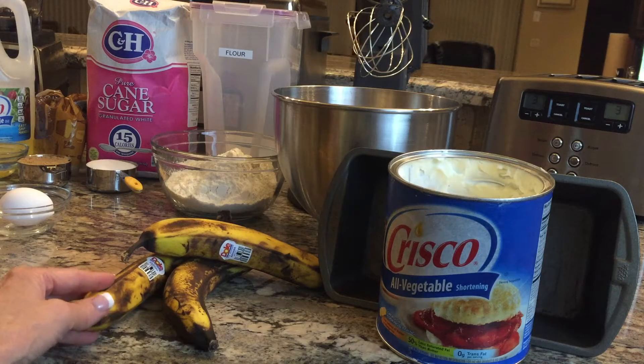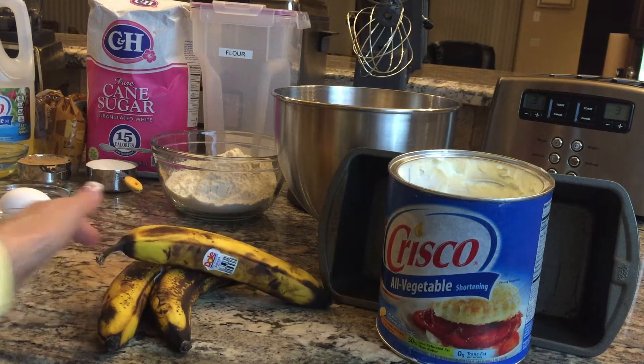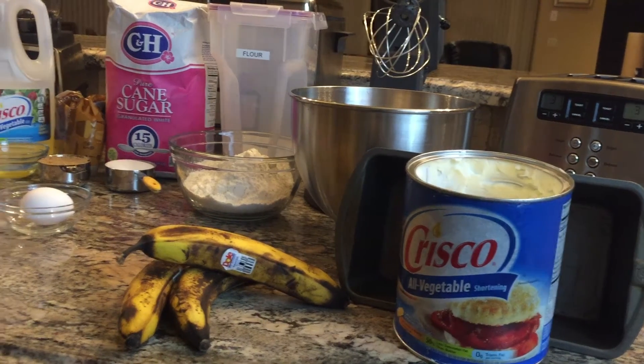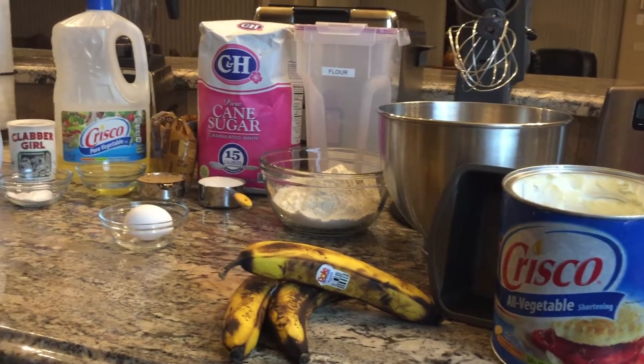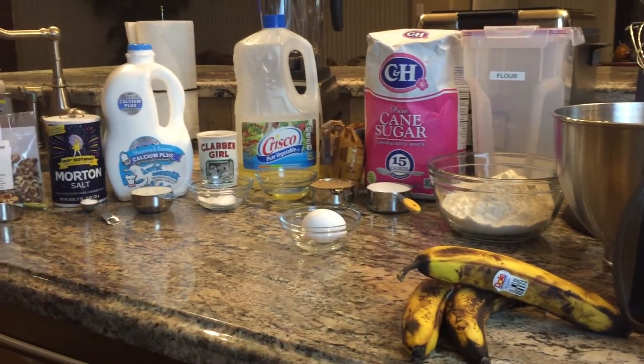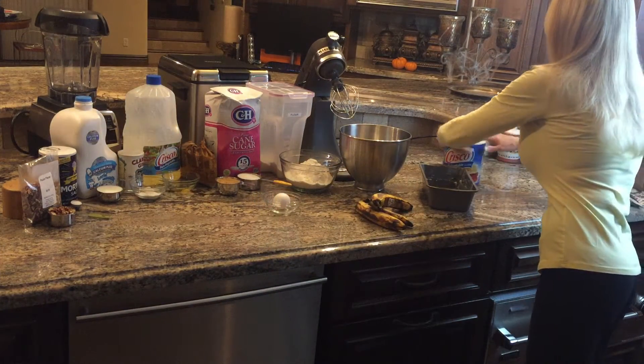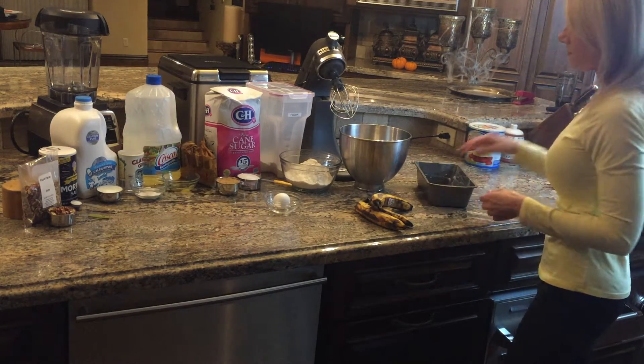You need to use really ripe bananas that are no longer yellow so that they're really soft. Then you need flour, white sugar, brown sugar, vegetable oil, baking powder, milk and salt, pecans or walnuts, and one egg, and then shortening to grease the bottom of a nine by five inch loaf pan and the sides very lightly.